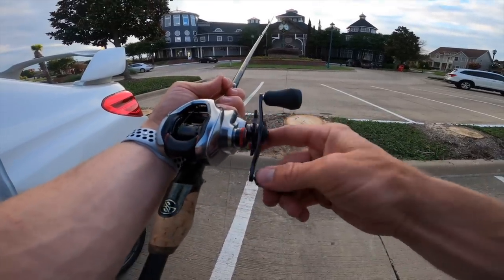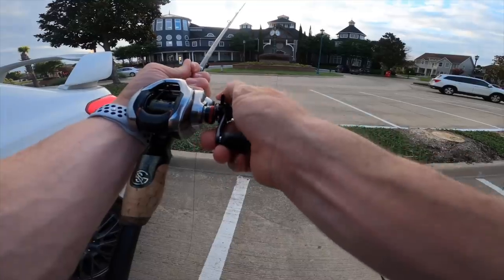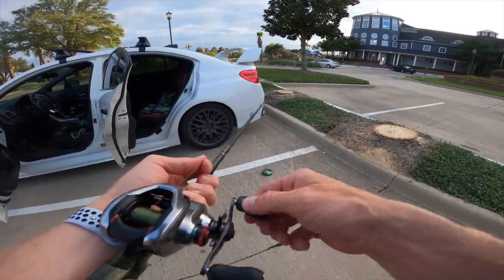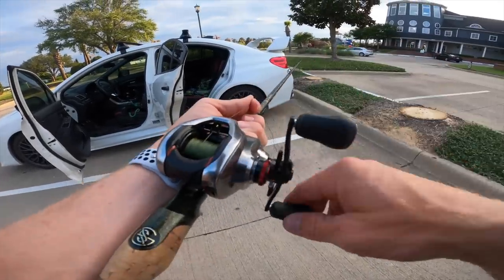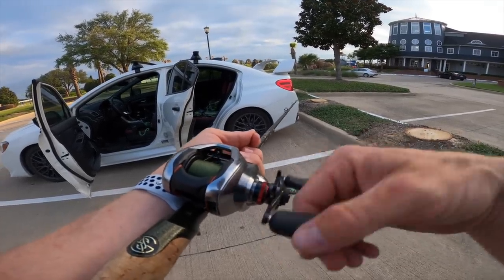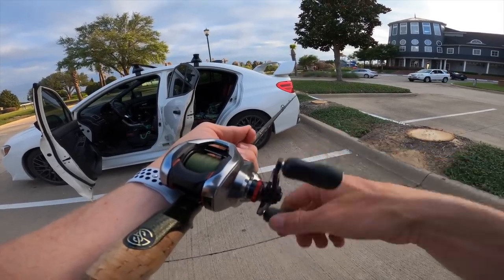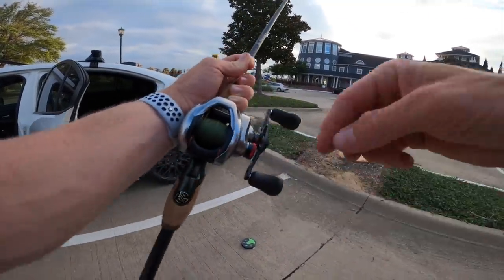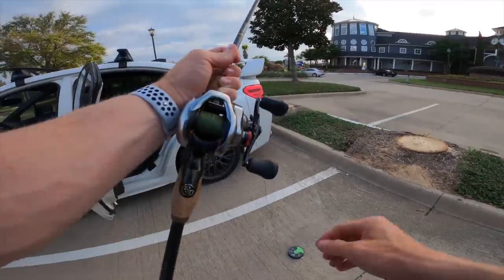One thing you'll have to do with new reels is tighten that drag — they keep it loose from the factory. It's best to store reels long-term with the drag backed off. Also pinch your fingers around the line as you spool it so your line goes on nice and tight and your first casts aren't terrible despite paying big money for a DC reel. By the way, we paid about $350 total — a $100 deposit in early February and $250 for the second payment including shipping.